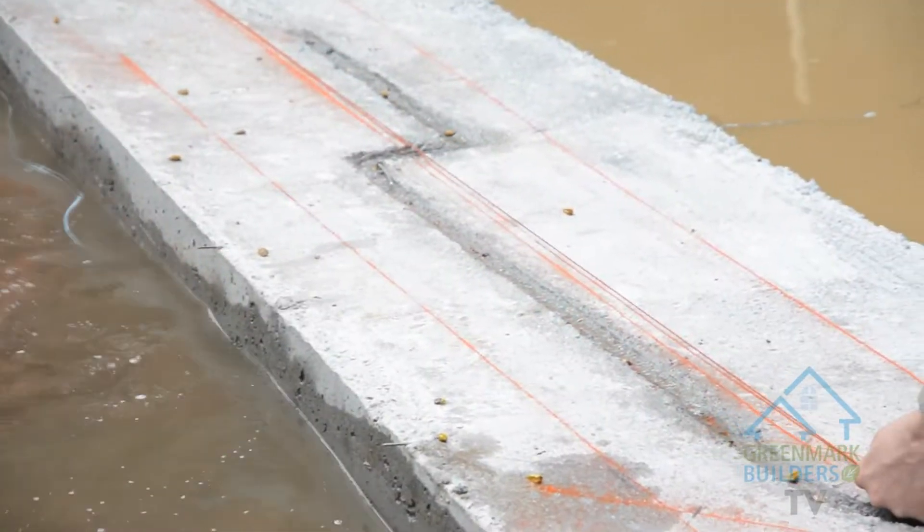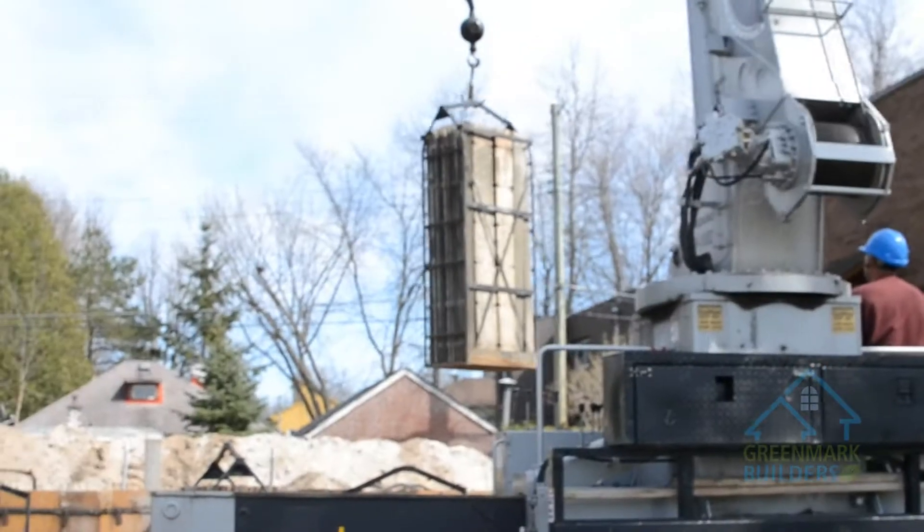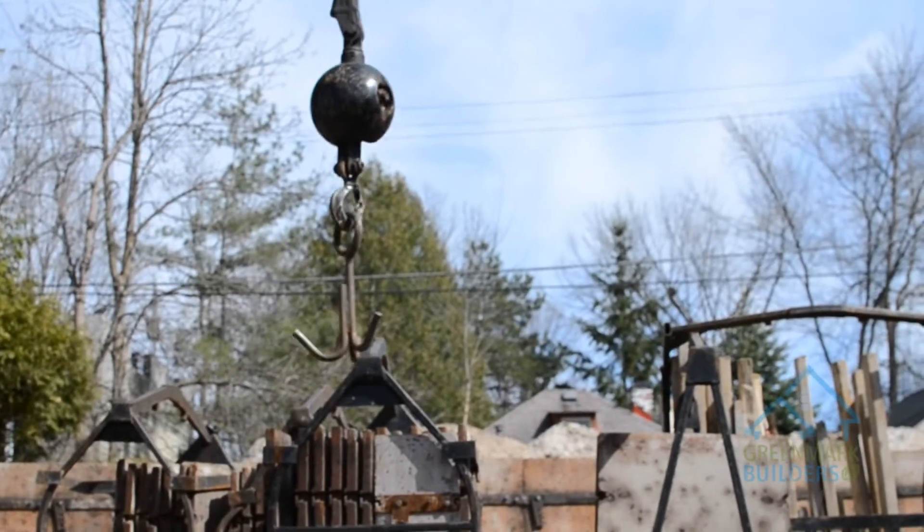Once the footings are done, the guys come in, start snapping their lines and making sure everything's going to be straight and square. Once the prep's done the crane comes in, drops off the forms and the boys start clicking things together.